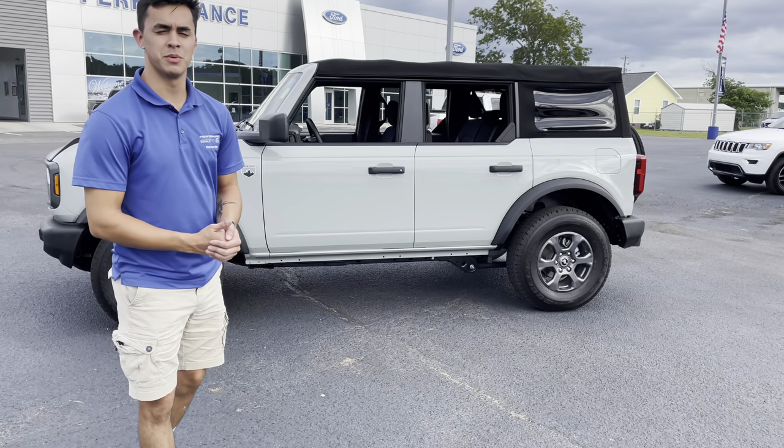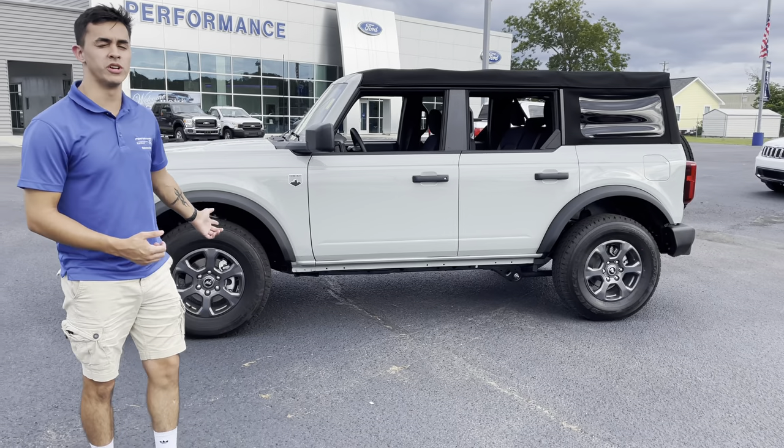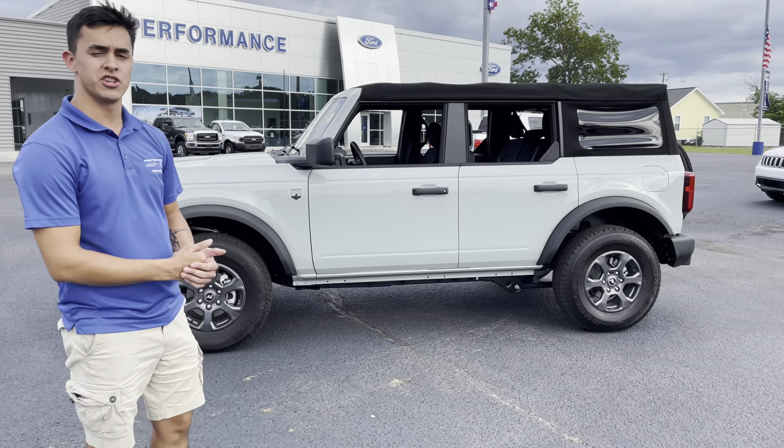Hey, what's up you guys, this is your go-to car salesman Mr. James Harris. Today I got this 2021 Ford Bronco Big Bend and I want to show you something.